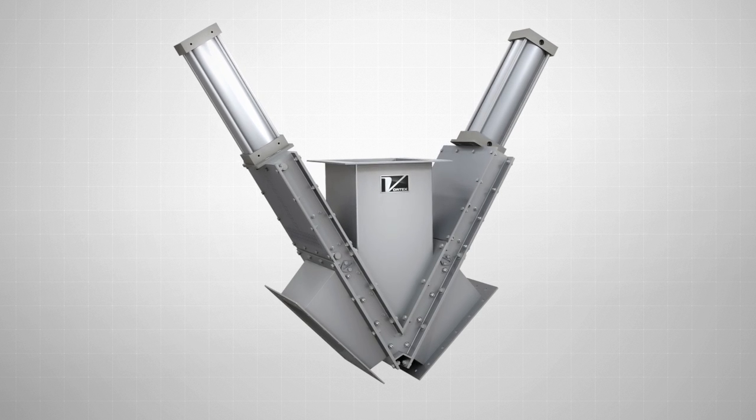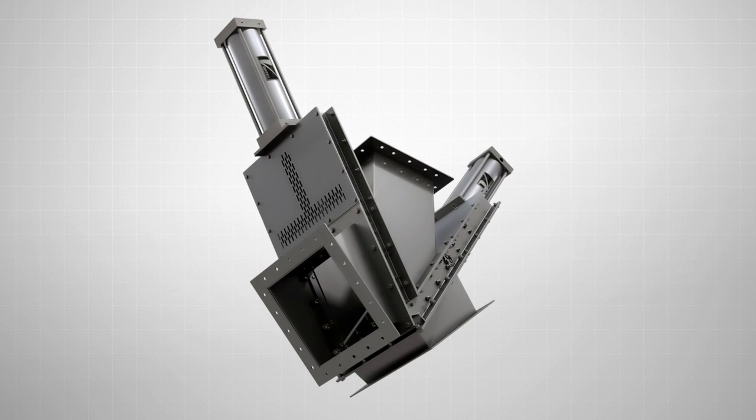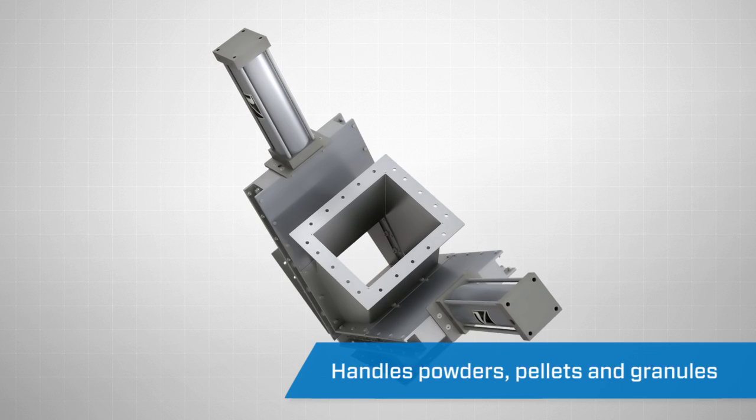The Vortex Gravity-V Diverter Valve is specifically designed to divert dry bulk solids in gravity flow conveying systems, handling powders, pellets, and granules.